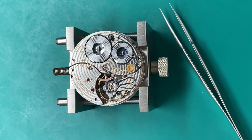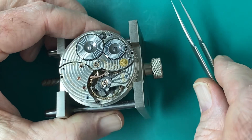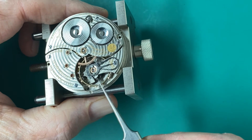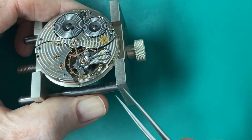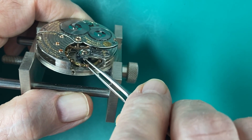Hey, welcome to my Hobbies Are Not Cheap channel. Today we'll be learning how to replace a friction staff on a Waltham pocket watch. I bought this pocket watch a while back and had a broken staff in it, so now we're going to replace it. Let's get started.